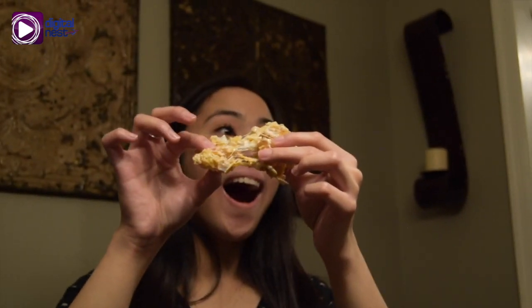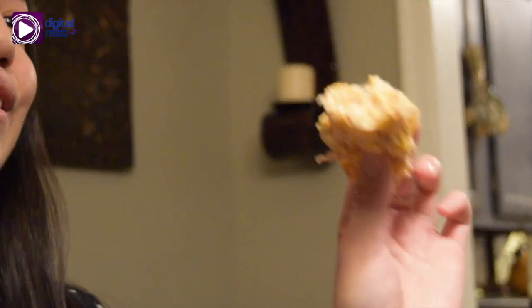Here is the rice crispy treat. It is kind of still sticky, but I cannot wait — so let's go try this piece. It is so good and it's not that sweet.